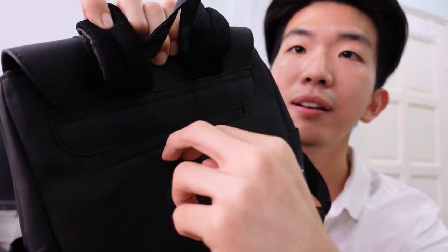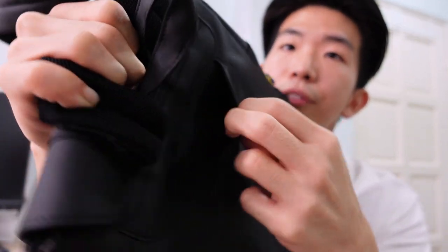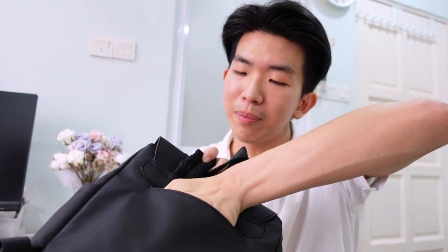If you remove these little flaps here, there's actually a hidden little pocket right here. Probably if you want to slip in some documents, you could hide them here. I can fit my whole fist in — so maybe something like a passport.